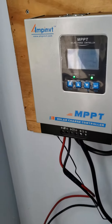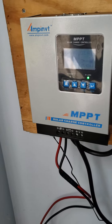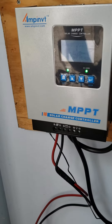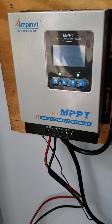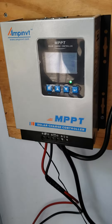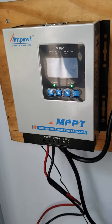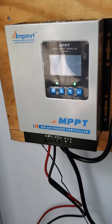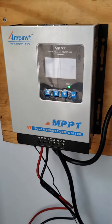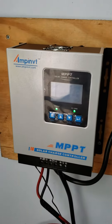All right, now we're gonna take a look on the inside of this Ampinvt MPPT solar charge controller. I've had it for a little while now and never taken a look on the inside to see if it's really an MPPT solar charge controller. I already undid the screws, so we're gonna take a look on each side.